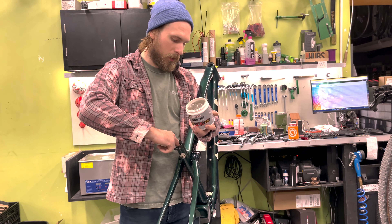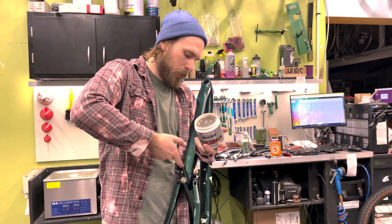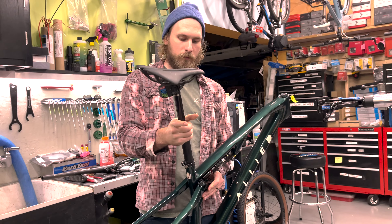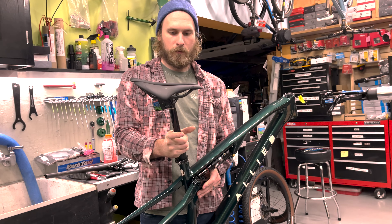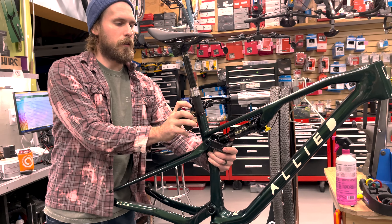I got some carbon paste here. This is going to be a full wireless build, so probably the easiest part of the day here — just getting it in the bike stand.